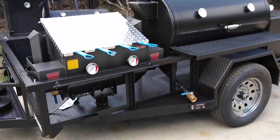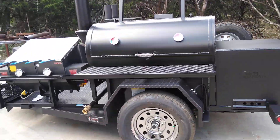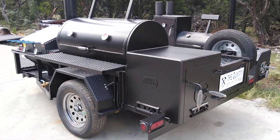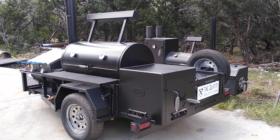I figured I'd show you and give you some good ideas and some things to do with your trailer pit. Again, this is Matt with Matt's BBQ Pits and I hope to see you soon.